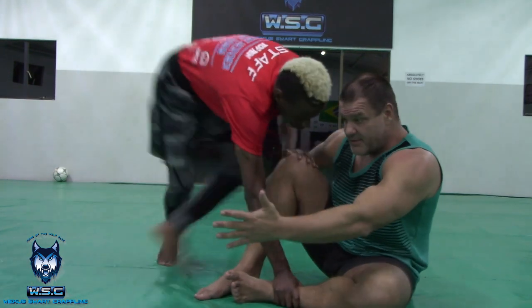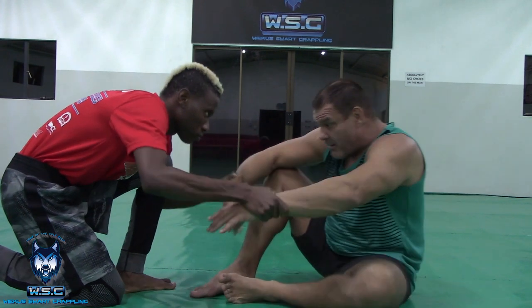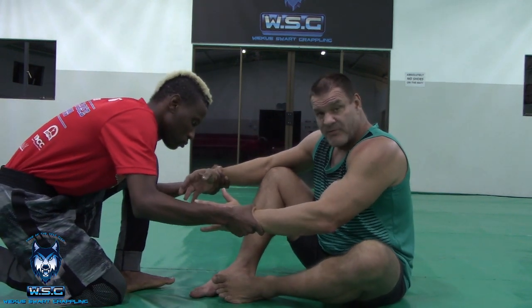Tumi knows this, so what Tumi's going to do is either go control my feet with his hands to stop me from getting a grip — he could stand up and pass my guard. That's a big problem. The other thing he could do is start grabbing my hands, moving my hands around. This is all problems for me.